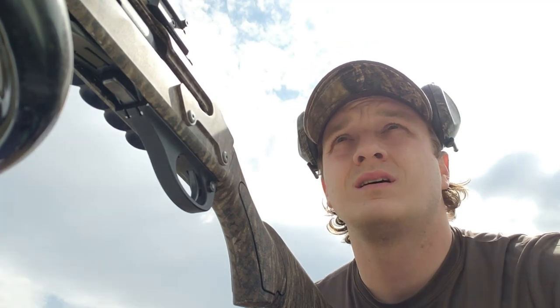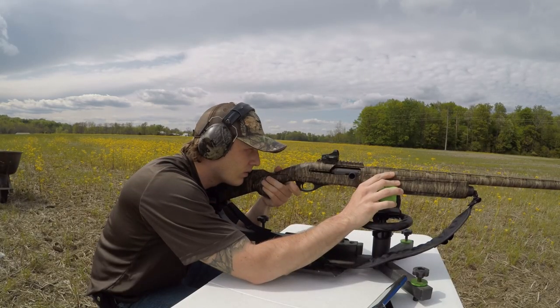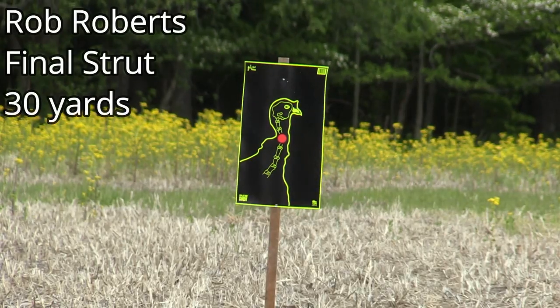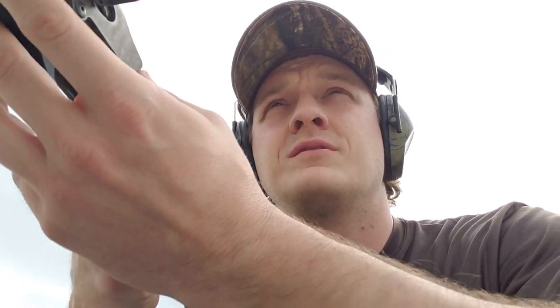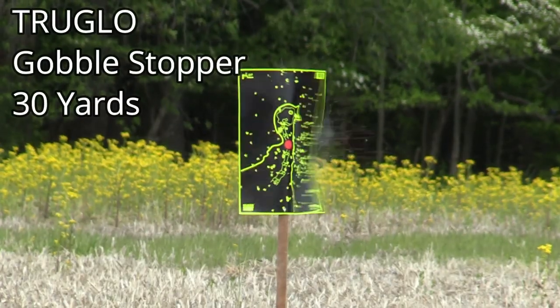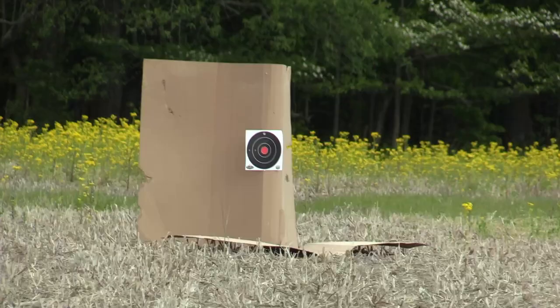Shot number one is going to be with the Rob Roberts Final Strut, shooting at 30 yards. I've got three different cameras rolling here so hopefully we get some good footage. Now we have the TruGlo Gobble Stopper attached — 30 yards, Winchester Longbeard number 5, 3-inch.